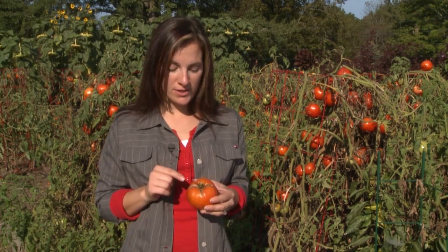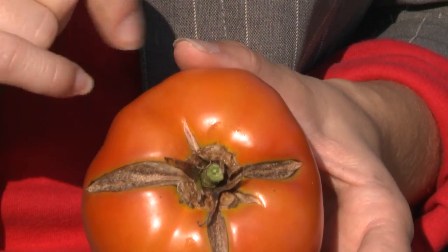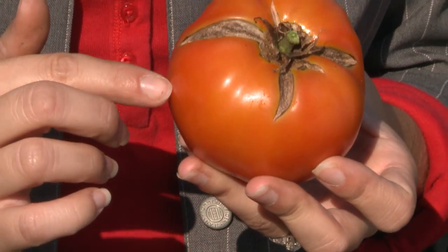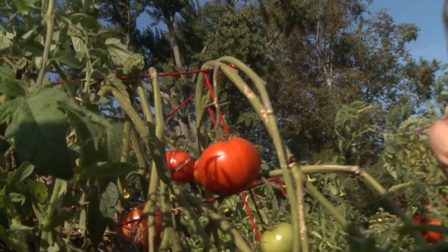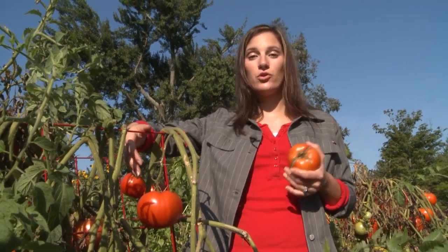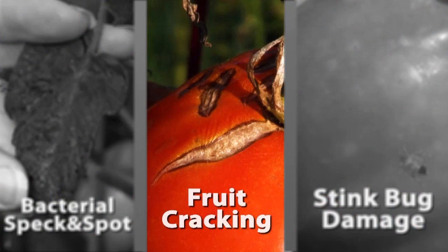If it's a fresh crack that you see, you're safe to just go ahead, harvest the fruit, wash it off, and eat it as usual. If it's an older crack like this and it's healed over, you'll just want to go ahead and cut off the afflicted region, and again, eat the tomato. The only thing that you can really do to reduce the amount of fruit cracking that you see is to stick to an even watering schedule and keep your plants and your fruit from drying out.